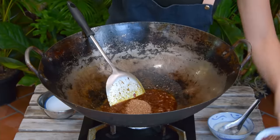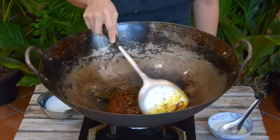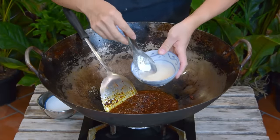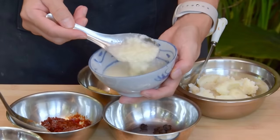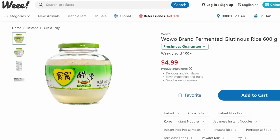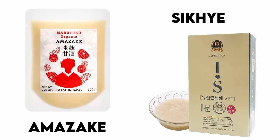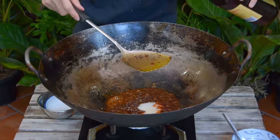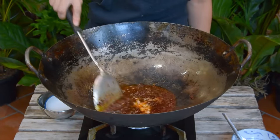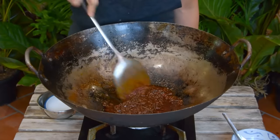Toss that in together with 5 grams of the nicest Sichuan peppercorn you can find. Mix well, then add in 50 grams of lao zhao — fermented rice. If you're unfamiliar with lao zhao, it's a sweet fermented rice available at pretty much any Asian supermarket; another name for it is jiu niang, and similar products also exist in Japan and Korea. Toss that in, drizzle around another half tablespoon of Shaoxing wine, and mix and fry it all together for a couple of minutes until everything is good and combined.